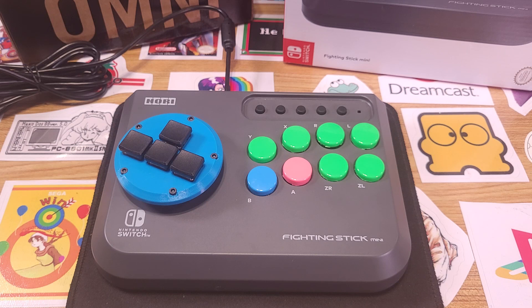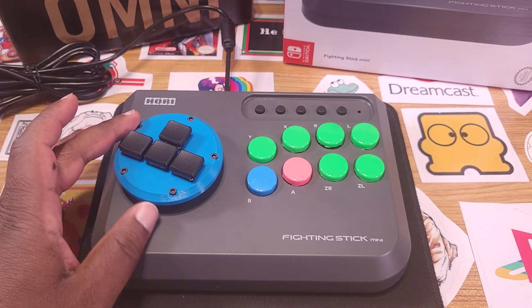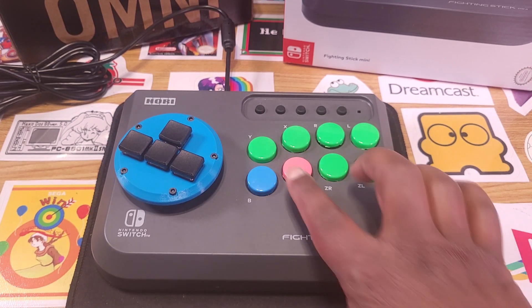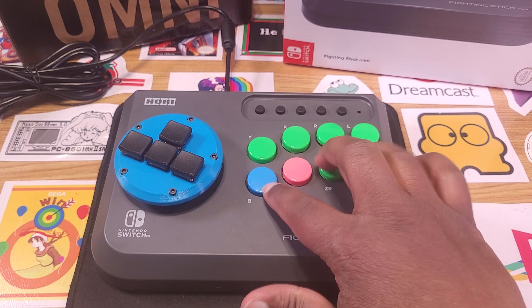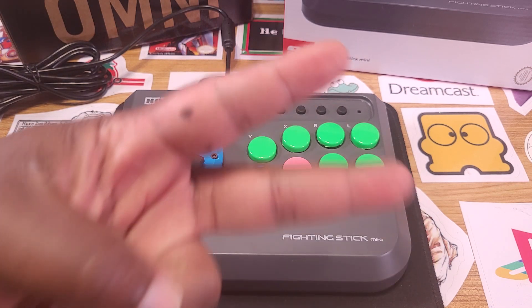There is the finished Hori Fighting Stick Mini, the Nintendo Switch version. We did the Odin V2 swap-in, so it can be taken out and replaced with a different lever without being such a giant pain in the future. We also switched out the buttons so they now have quick-release wiring, and I can also change out the button covers. Thanks for checking this video out — until the next time, deuces!